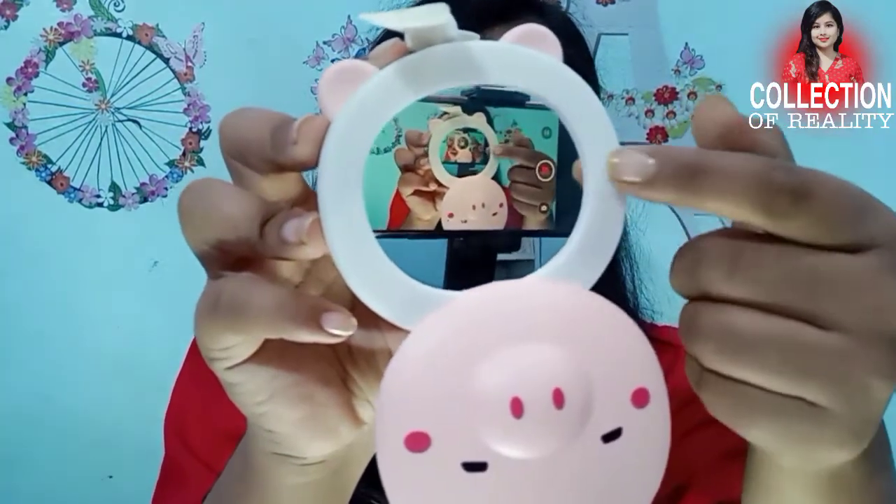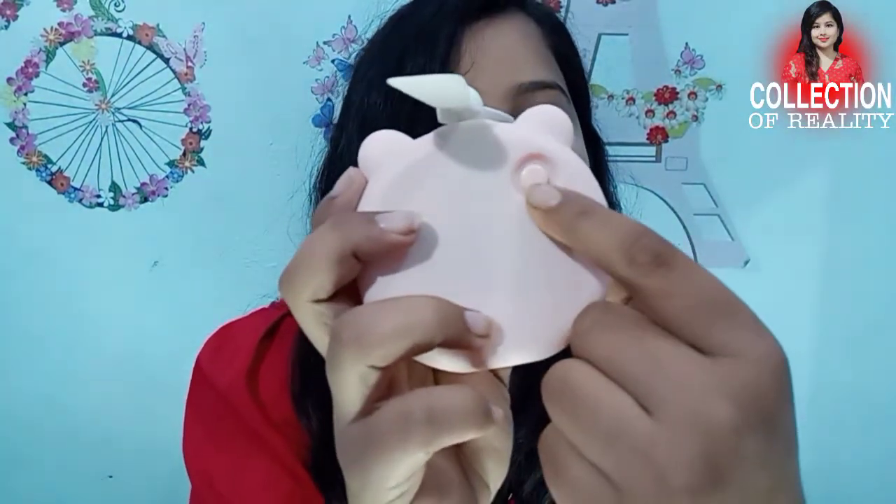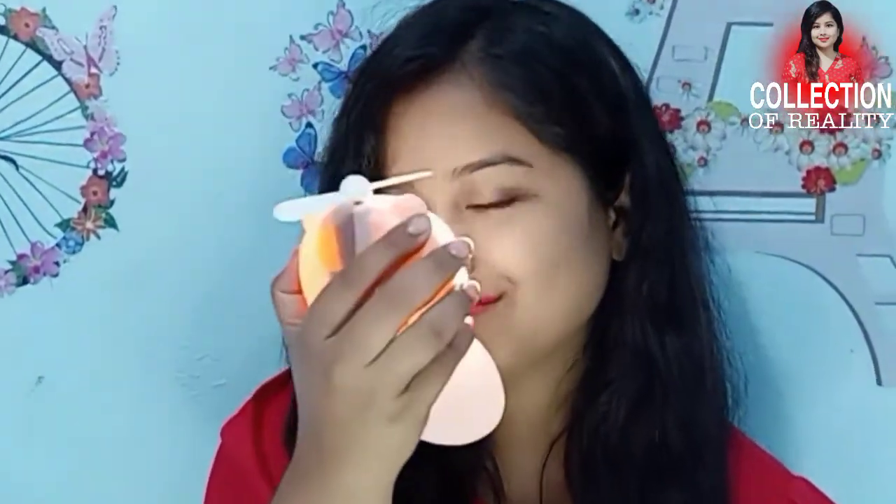This is a mirror and here you will get an LED light. You can do makeup easily with this mirror. It is very clear, so you can use this mirror easily for makeup. It is a lot bigger and the light comes on the face, so you don't need any extra light. You can use it like this.